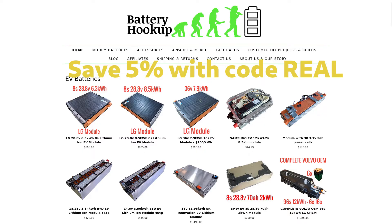If you just so happen to be ordering from Battery Hookup, you'd be thankful if you would use our affiliate code REAL. You'll save 5% and we'll get a commission, but don't order things you don't need. Use coupon code REAL at Battery Hookup.